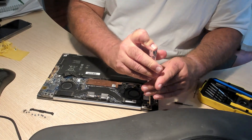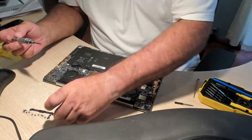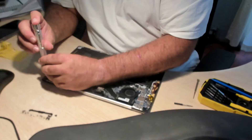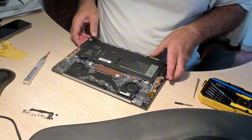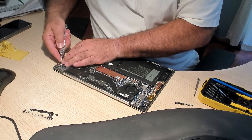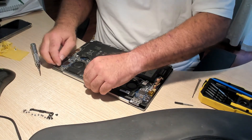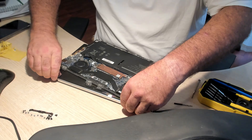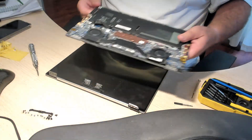Remove the six screws that are on the hinge — three on either side. That holds the screen onto the motherboard. Lift those up. They are quite tight; you'd be surprised how tight those hinges actually are. You might actually have to give it a little lift just to give it some separation from the motherboard. All you do then is push the motherboard back. There's your old screen off.